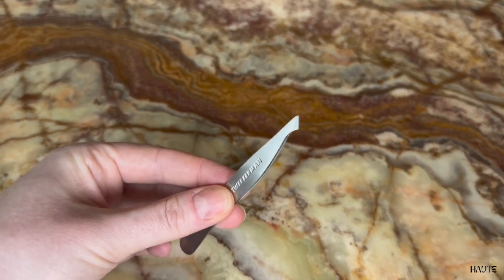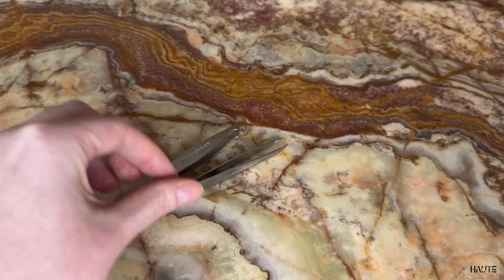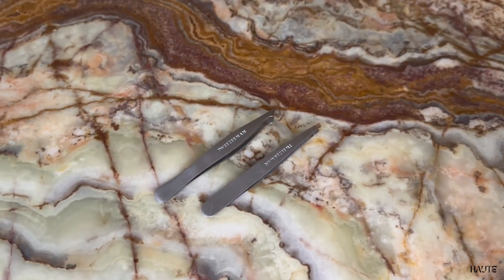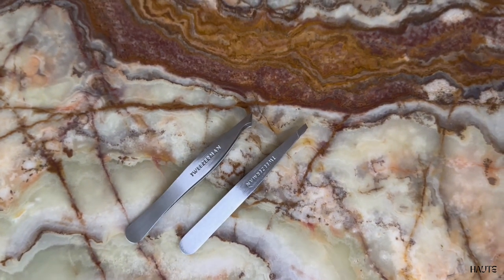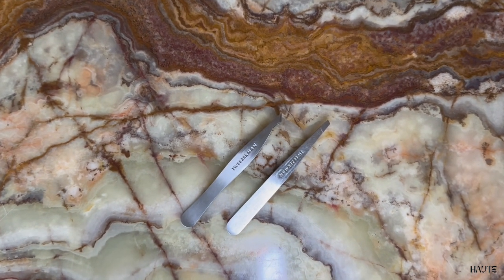The slanted point one doesn't have as much resistance when you press it, and therefore I think it is harder to use. The perk is though that it is so pointed, so it is better for ingrown hairs. Overall, both are high quality and great tweezers.